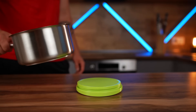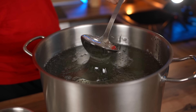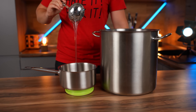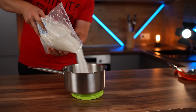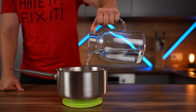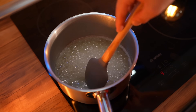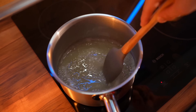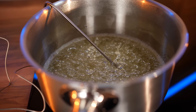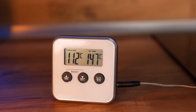It turned out great. Now we put the saucepan on the scales. We put 150 grams of glucose syrup into it, pour 350 grams of sugar into that, and now we pour in 100 milliliters of water. We put all this on the stove and cook the syrup. Be sure to use a thermometer.